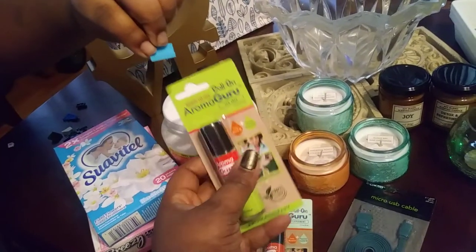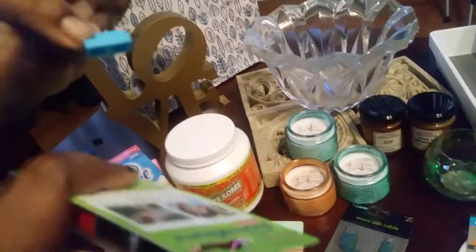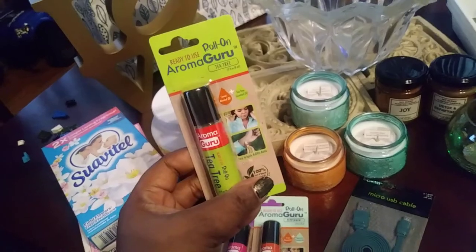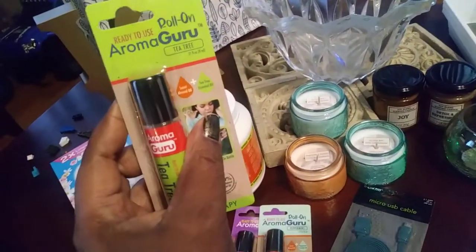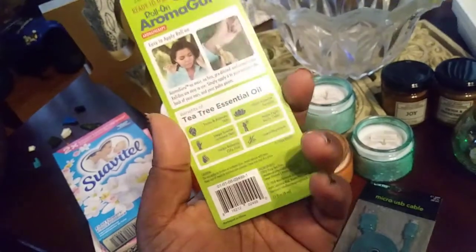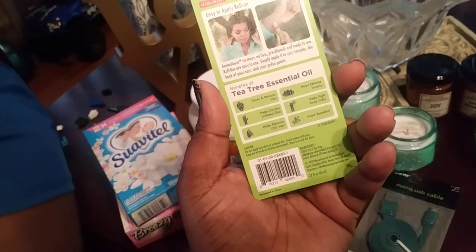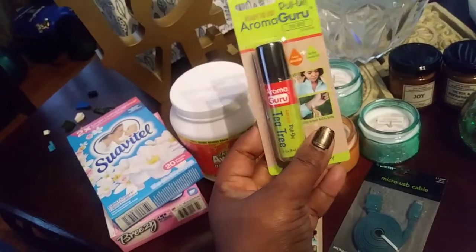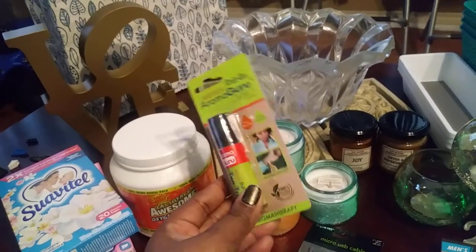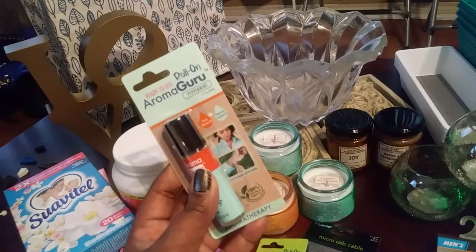I finally came across the roll-on Aroma Guru oils — these have been out since last year and I finally got them. This is a ready-to-use aromatherapy oil. This one is the tea tree, and it has sweet almond oil plus tea tree essential oil. It's for tone and balance skin, helps soothe irritated skin, helps balance oily hair, helps release tension, helps fight body odor, and works as an insect repellent. So if you're prone to mosquitoes like my baby is, definitely rub some of this tea tree oil on before going out because mosquitoes can't stand tea tree.